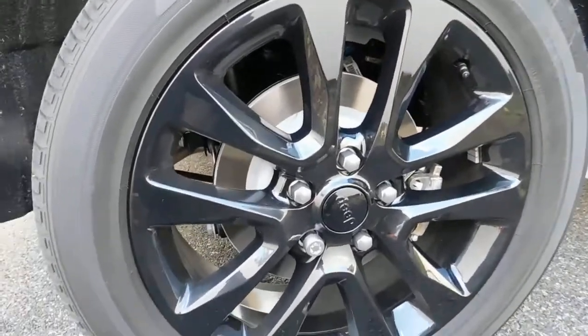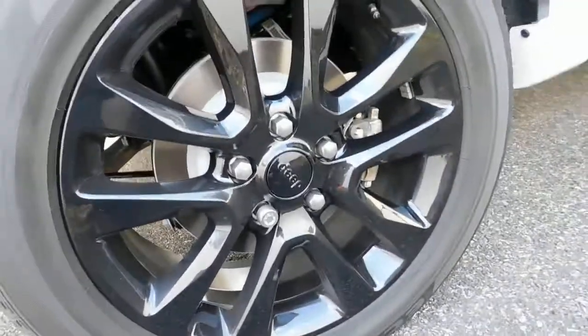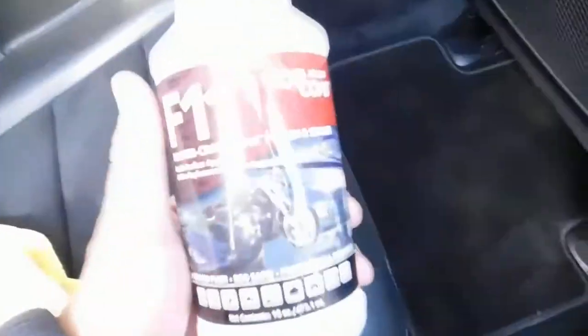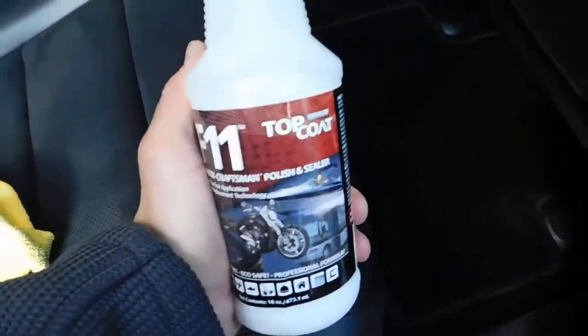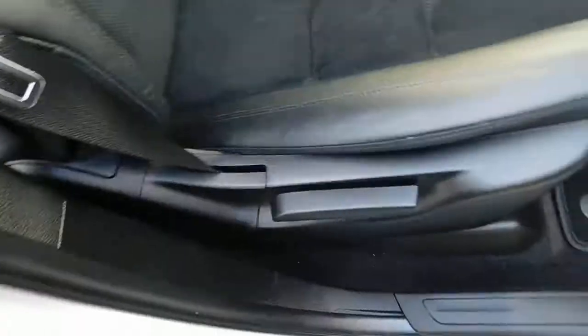What's up guys, Precision Detail back today. I'm going to give you the update for F11 Top Coat. Stepping into this clean car that's mine, you're going to see F11 Top Coat — this is what it looks like. As I always state in my videos, I am not sponsored by Top Coat nor any other companies. I use a lot of different detail products for my detailing business.